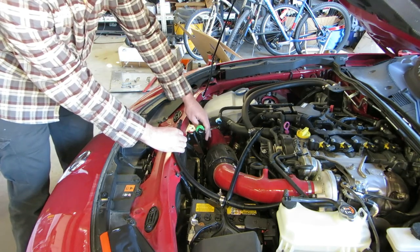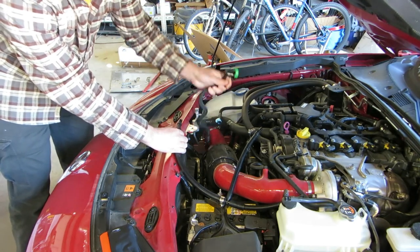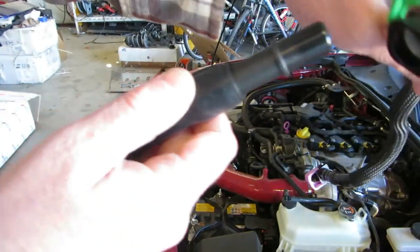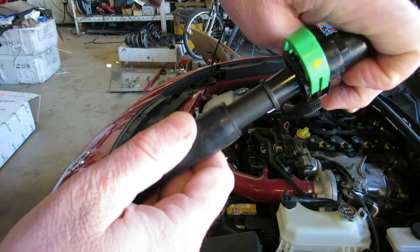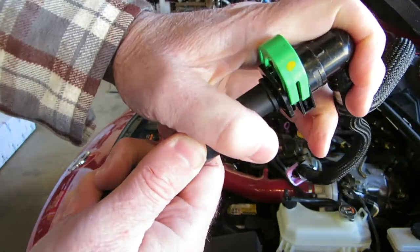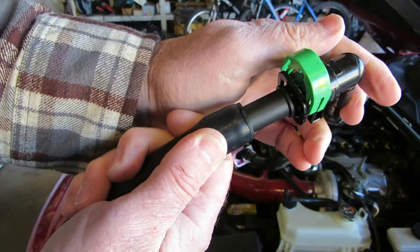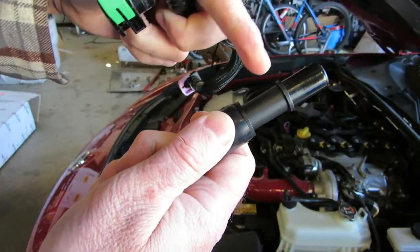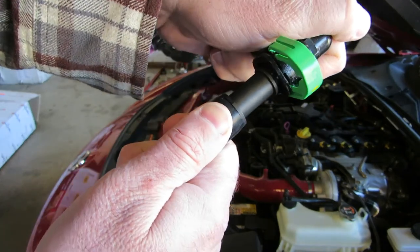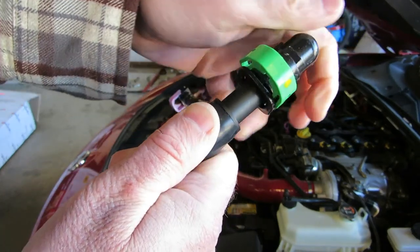I don't have this fitting connected at the other end, so I can pull it out for demonstration purposes and show you how this is supposed to go in there. A common issue is the person will put the connector in about here — it feels like it stops at that point, but that's not the case. Notice this ridge here.